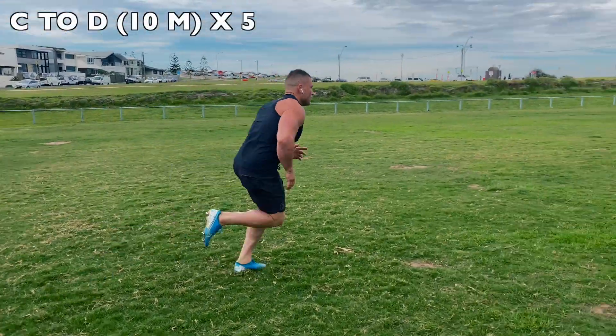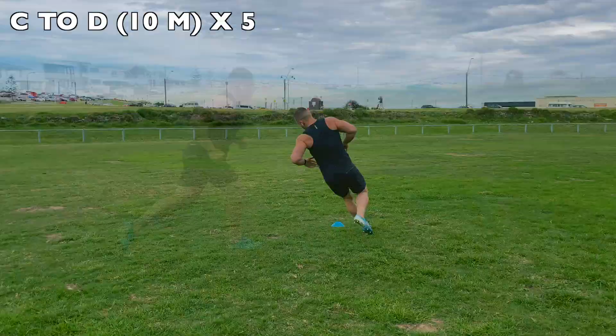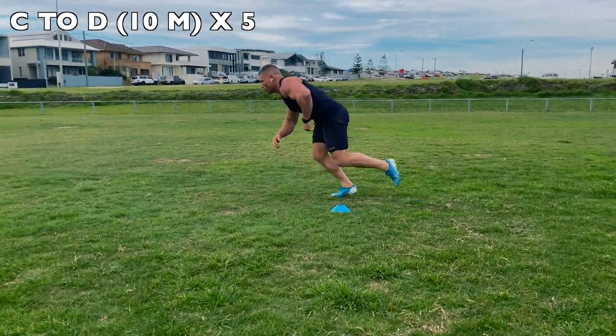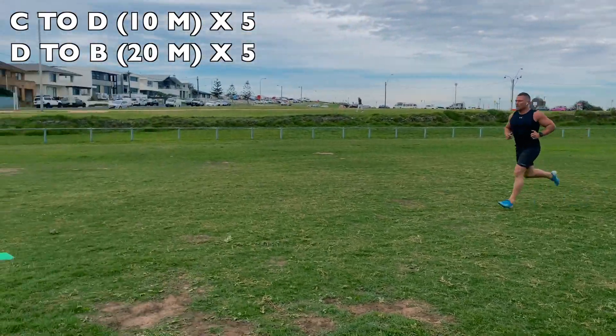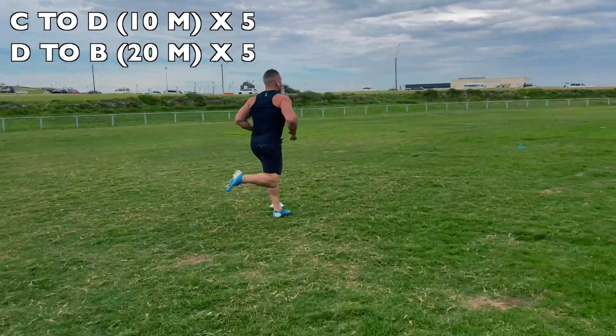You're going to do five shuttles of every station. So you'll go from C to D, drop to your chest, D back to C, drop to your chest — that's two. You're going to do five. Then you're going to extend it in the direction you're running, so we'll actually finish at D, turn around after dropping to your chest and go back down to B, which is 20 metres.